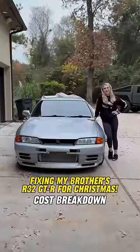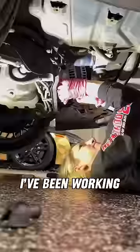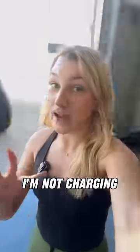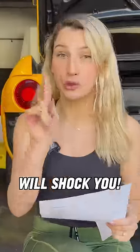My brother's R32 GTR has not been running for two years. I decided to steal his GTR and for the past month and a half, I've been working on it to not only make it running, but also reliable. And even though I'm not charging him for it, I still want to know exactly how much I spent on parts. The results will shock you.